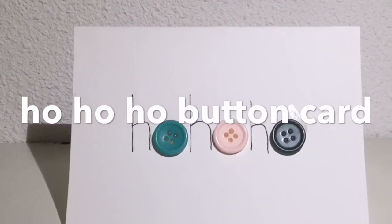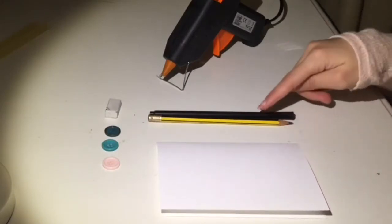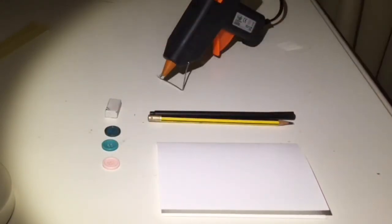First is this really cute ho ho ho button card. What you will need is a plain card, a pencil, a fineliner, three buttons of your choice, an eraser, and a hot glue gun.